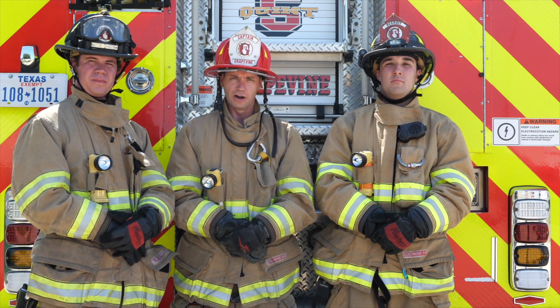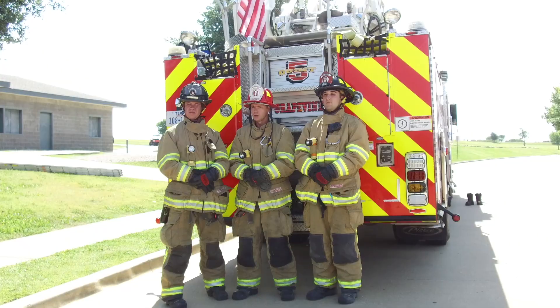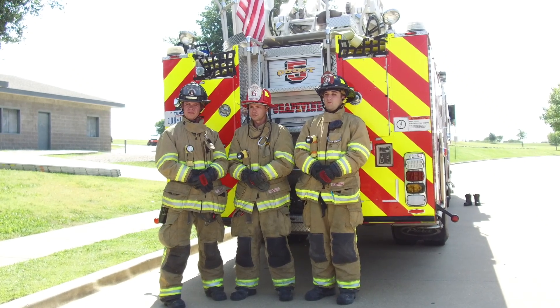I'm Captain Matt Edwards with the Gravine Fire Department. This is Firefighter Drew Torrance and Firefighter Brad Moody, and we're going to demonstrate the steps for deploying a 35-foot extension ladder.